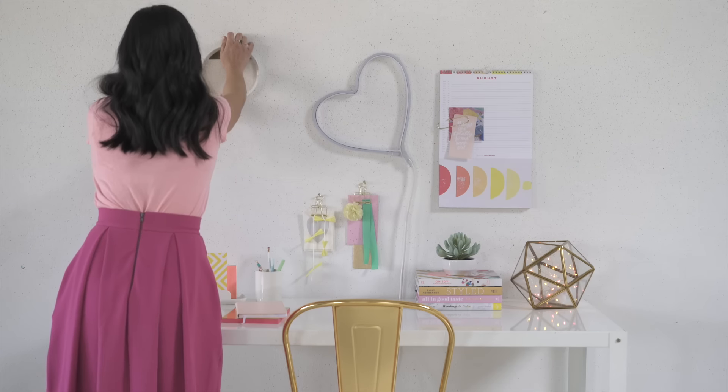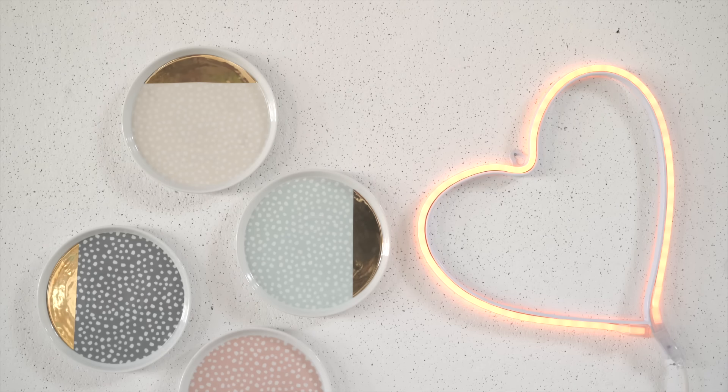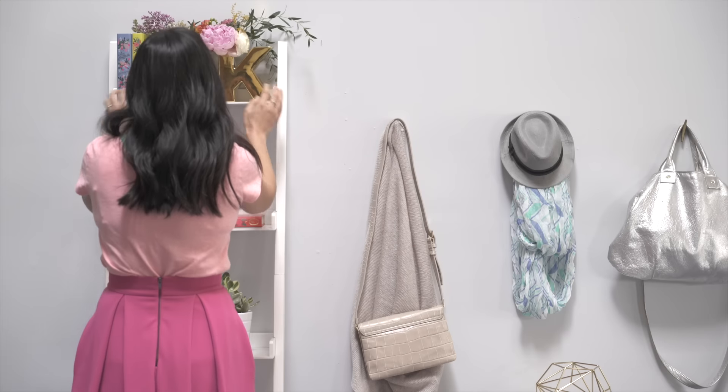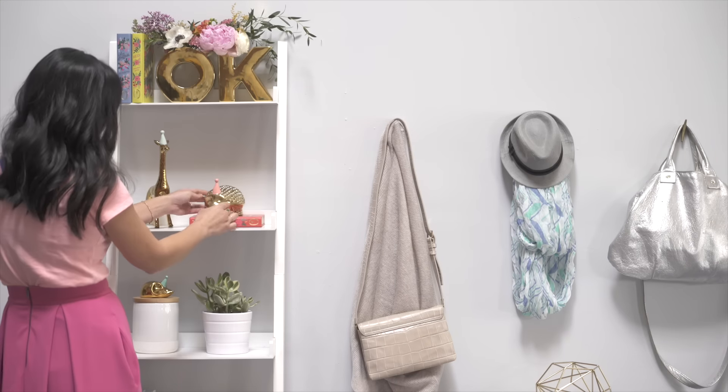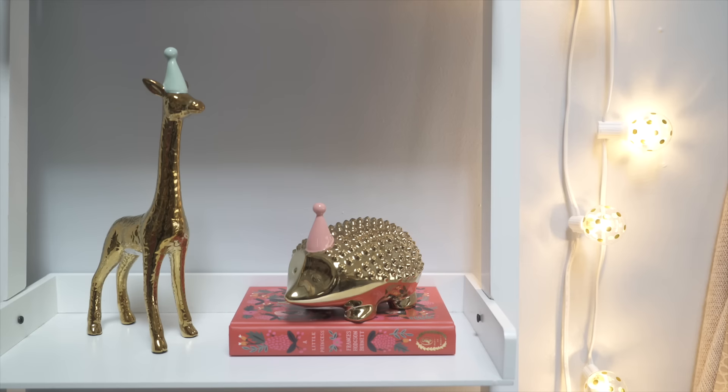Inspire your workspace by adding some decorative touches like this neon heart sign, and you can turn plates into decorative wall art by hanging them in a cluster. Add decorative pieces like these brass party animals or a set of string lights to cheer up a functional space and add some whimsy to greet you every time you come home.